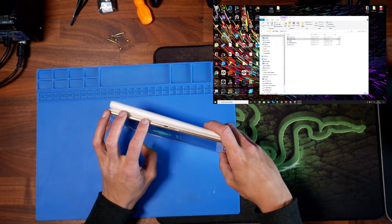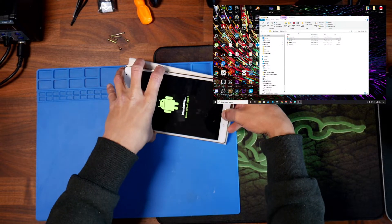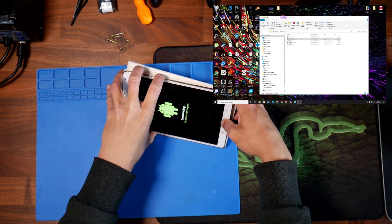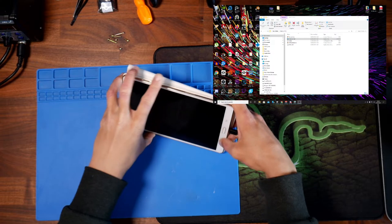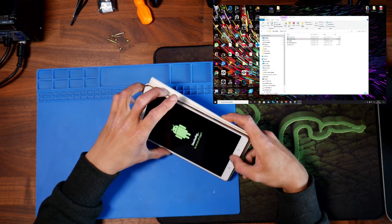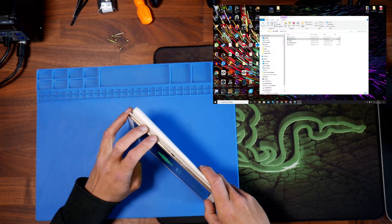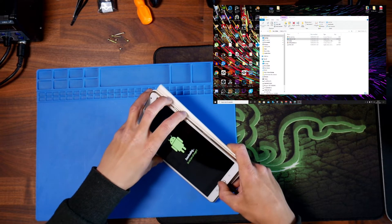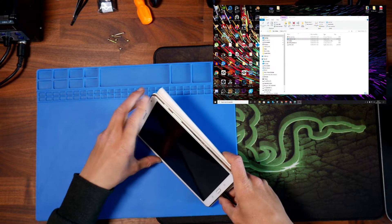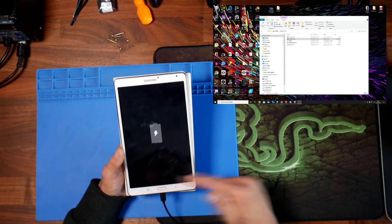We need to get the device to a powered-off state without rebooting it. Hold the Home button, Volume Down, and Power until the device shuts off. We wanted to turn it off without rebooting it.